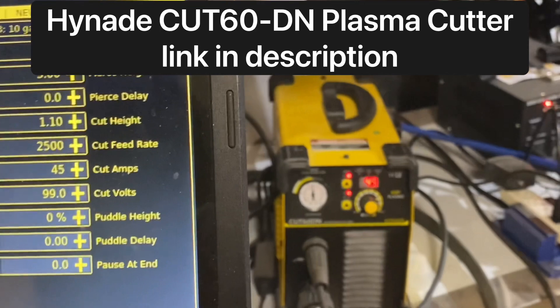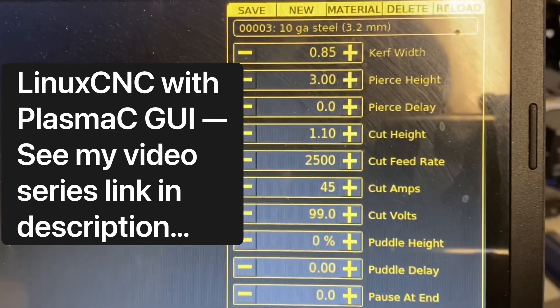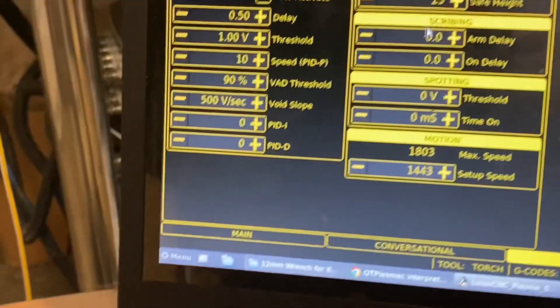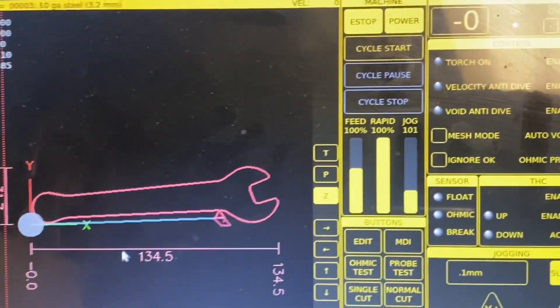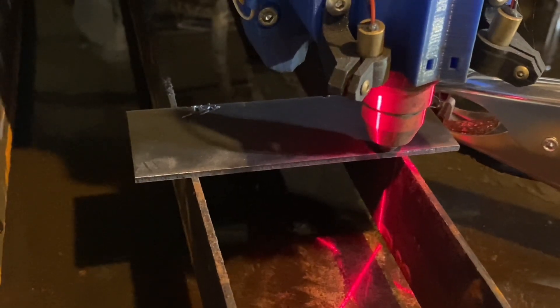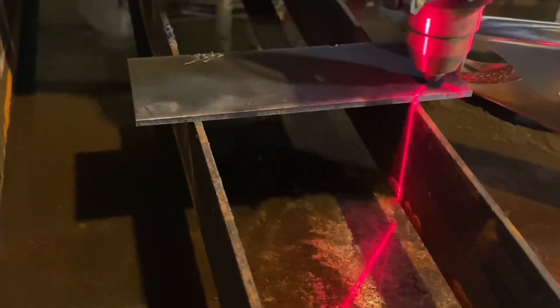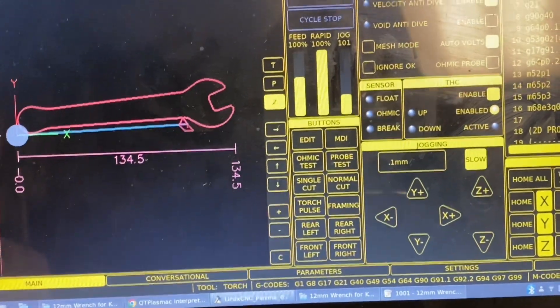I backed down from 50 to 45 power, set my pierce delay to zero, and changed the cut feed rate from 2000 to 2500. Let's save that, go back and run — let's do a test cycle. Okay, I'm going to enable the torch, put my mask on, and try again.